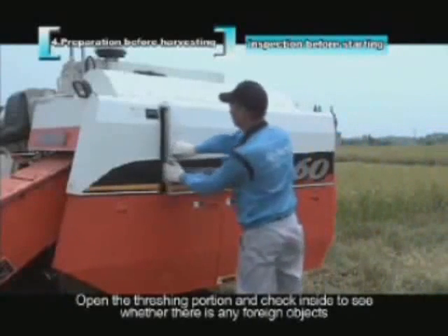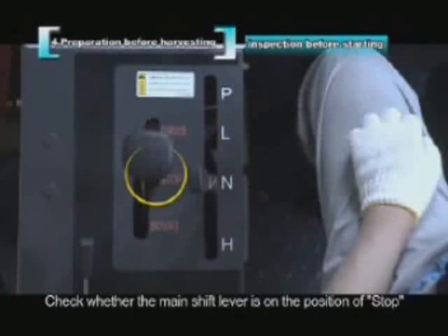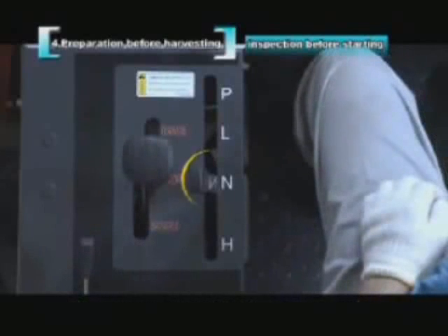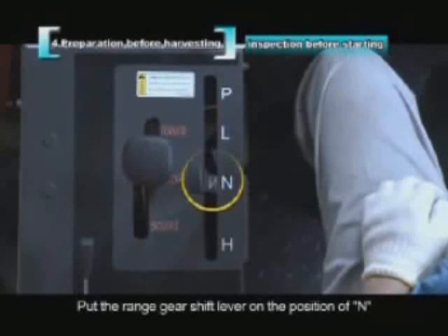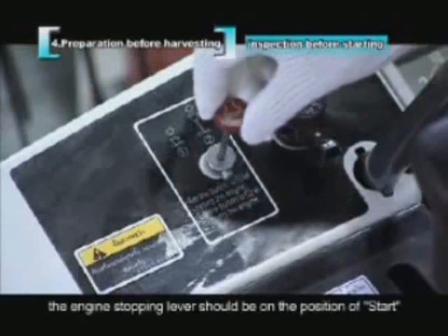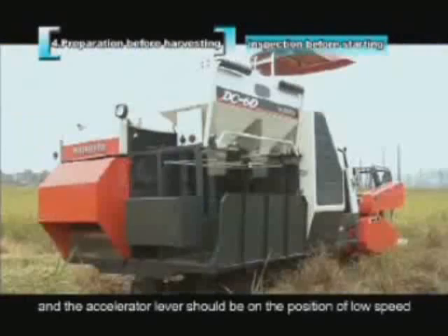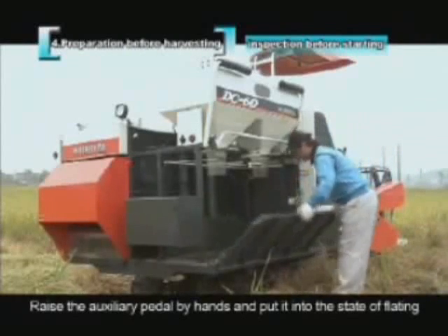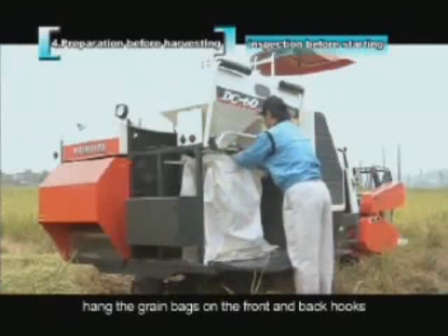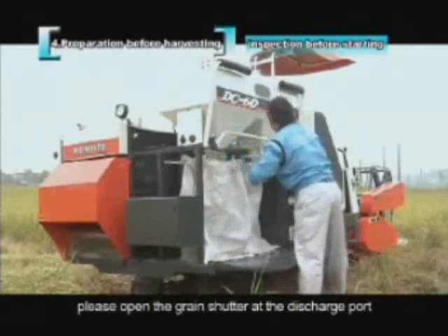Open the threshing portion and check inside for any foreign objects. Confirm the main shift lever is in the stop position — the engine cannot be started from any other position. Set the range gear shift lever to N, and place the threshing and reaping clutch levers in the off position. The engine stopping lever should be in the start position and the accelerator lever in low speed. Raise the auxiliary pedal into the floating state, then hang grain bags on the front and back hooks and open the grain shutter at the discharge port.